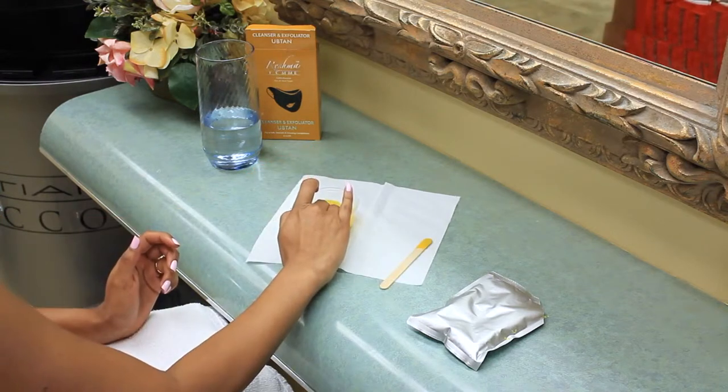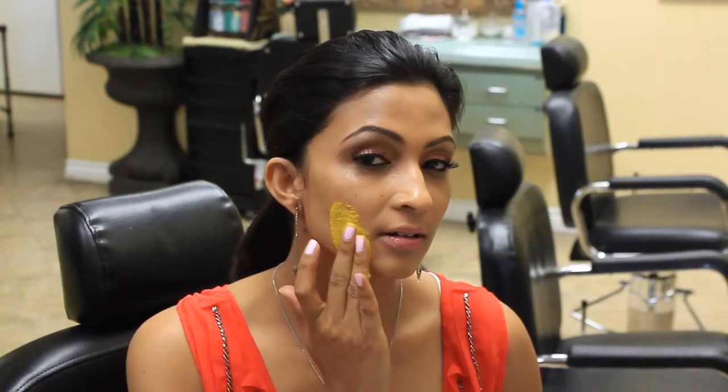Using your fingers or an applicator brush, apply the paste to your face gently with upward circular motions until your face is fully covered with the mixture.